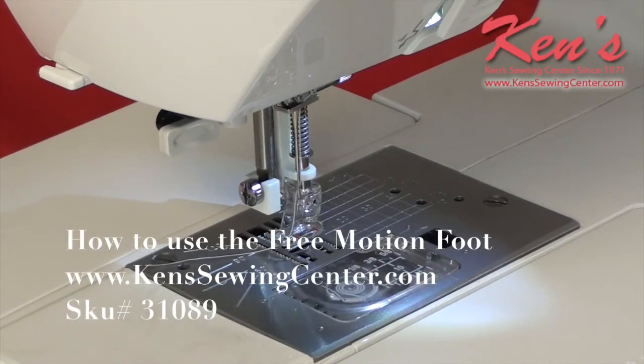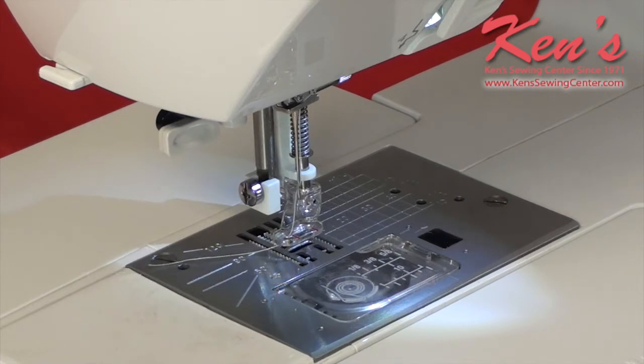Hey everybody. I want to show you today how we use a free motion embroidery foot. This foot is also known as a free motion darning foot. It can be used for stippling, it can be used for darning over a hole that you may have in a pair of pants. There are just so many uses for this foot. Quilters really like this foot for free motion quilting, also referred to as stippling. With practice, you can do free motion embroidery — get an evaporating pen or chalk pen, draw a letter onto your garment, and go over it with a satin stitch, free motion style.